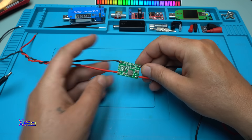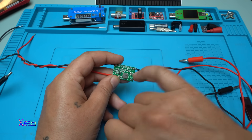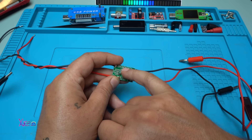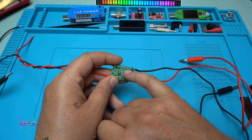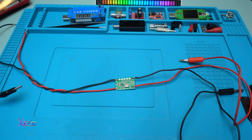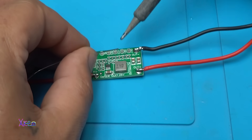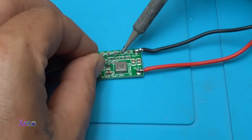Time for testing. I soldered the input wires and output wires, and now I'm going to short one of these points. I can choose, let's say, 1.8 volts.